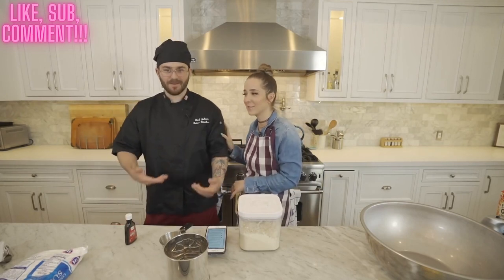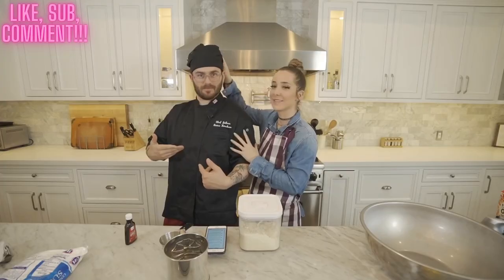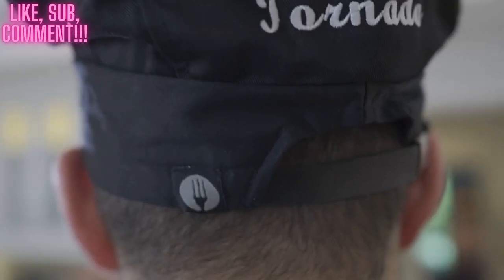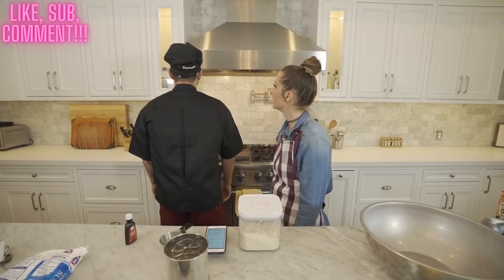I got Julian for his birthday custom chef coats that say 'Chef Julian — Aries Kitchen.' A nice little toque. It says 'tornado' on the back. Are you happy? I'm very happy. You look really nice. I like it a lot.